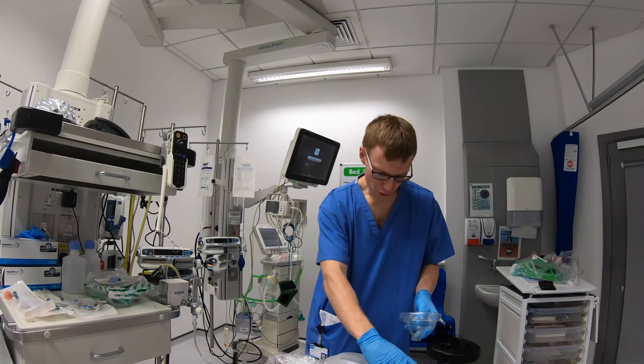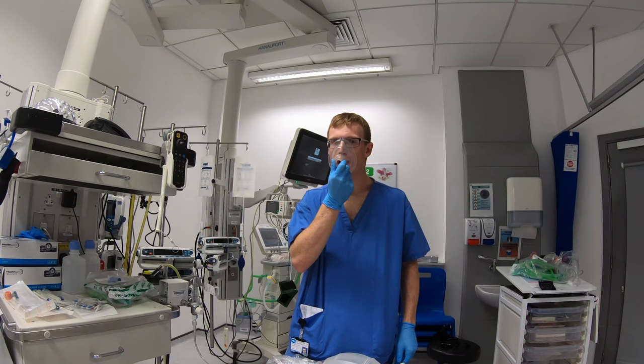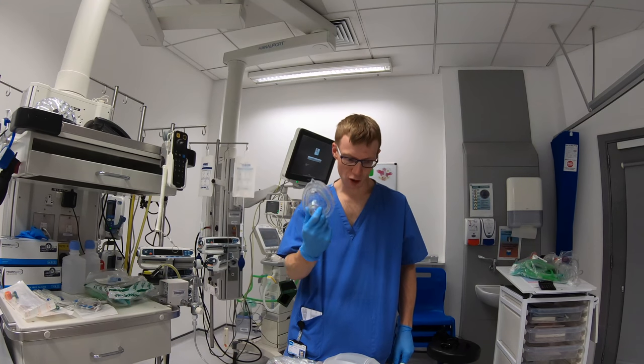So the first thing I'm going to do is just take the face mask — and it's very hard to breathe through. I've noticed this is quite hard to breathe from the top.